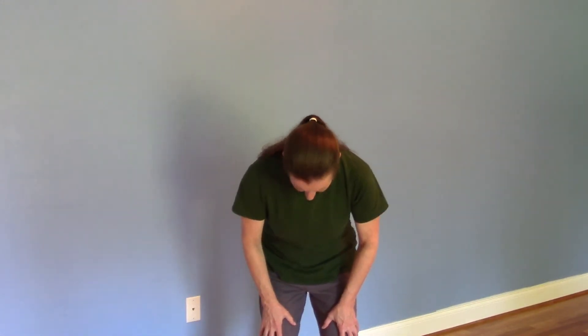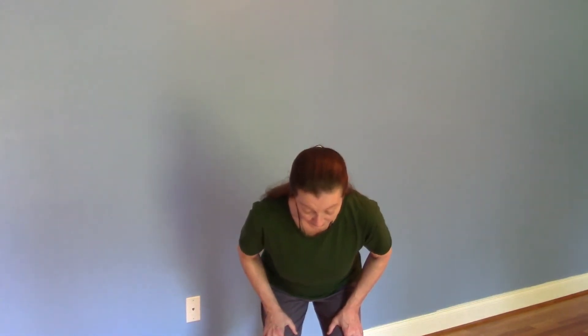Inhale, find your supporting spine. Press down with the feet, body comes up to vertical. I need a side position for that.